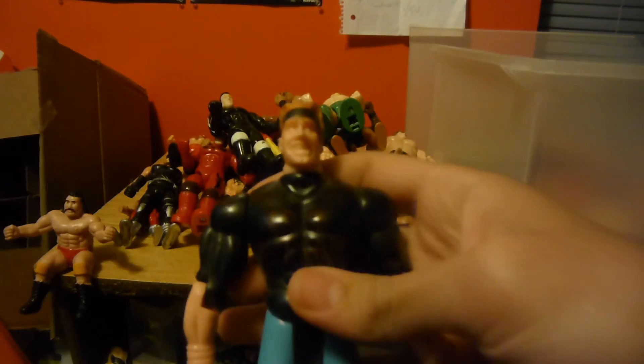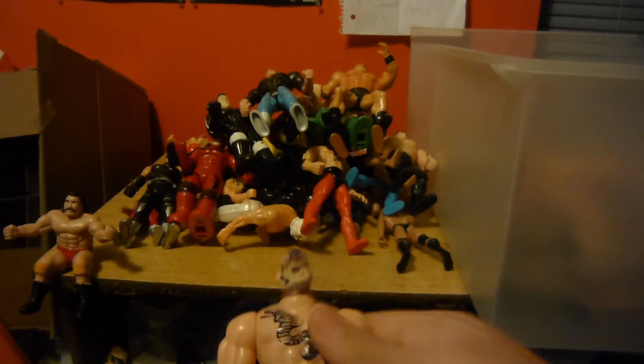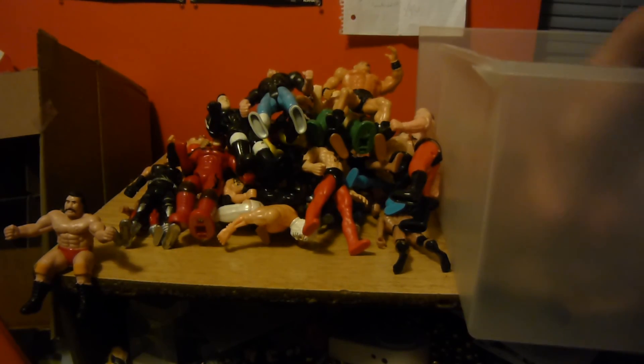Got this guy — he just looks creepy and says 'come at some, no G, no G.' Sagat from Street Fighter, I guess. Rey Mysterio — he's bleeding. It's not actually his mask, it's blood and crap engraved into his head that they burned in.